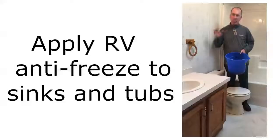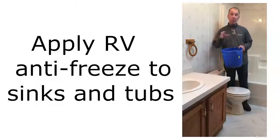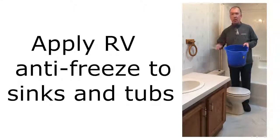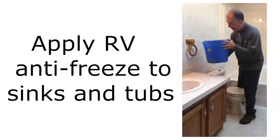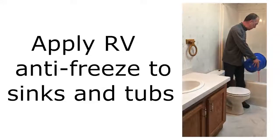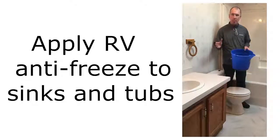Now that we've put RV antifreeze into the toilets, both the toilet bowls and the toilet tanks, we're going to go to all the sinks and tubs and showers around the house and put two or three cups into each of those. That puts enough RV antifreeze into the traps to push out any standing water that might be in there. We go over to the sink, put about two or three cups in there, then repeat that with the tub in the same manner — two or three cups. That's enough to put RV antifreeze into those traps, push out any water, and protect that trap from freezing.